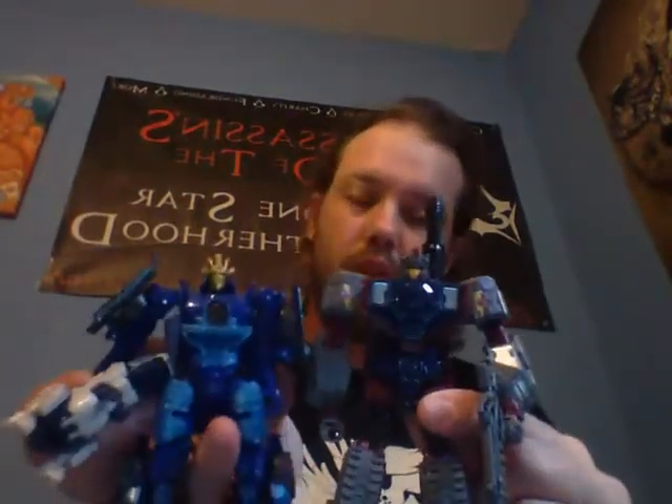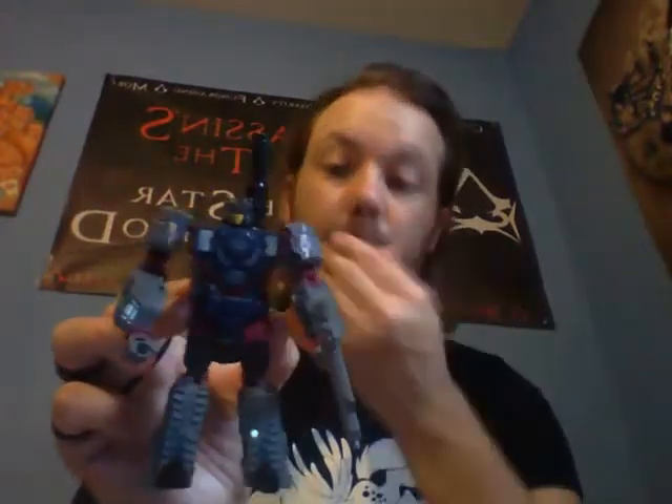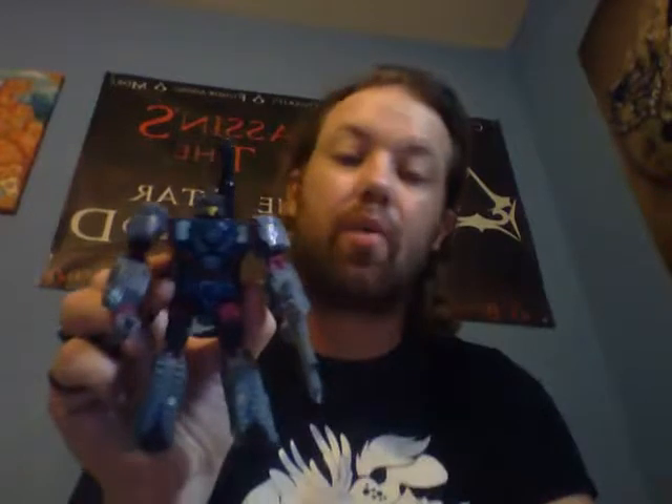Size comparison against a robot: here he is next to Age of Extinction Drift — about the same size, just Quake's a little head taller. So there you guys have it. I picked him up at my local Walgreens, and the prices for these guys at Walgreens are ridiculous. If you want to know more info about Quake, I'll put a link in the description below for his bio. This is Quake — we'll see you on the next review.